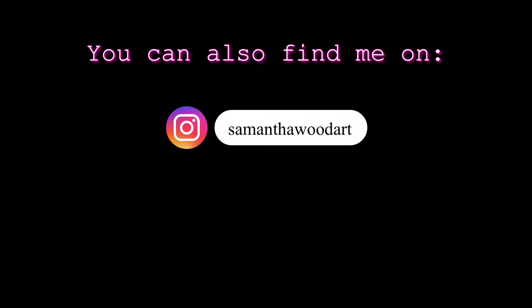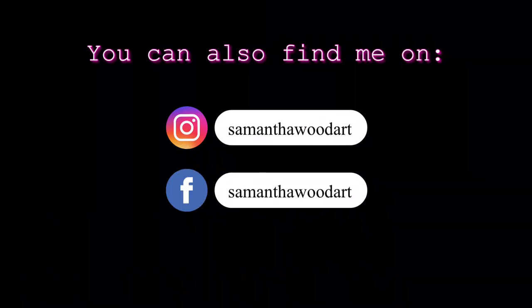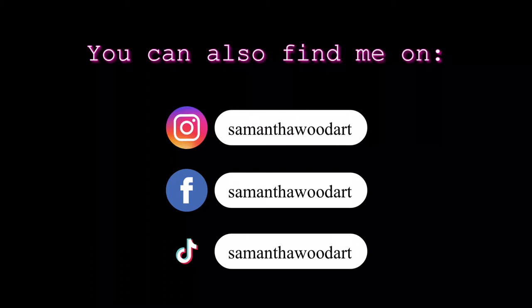You can receive that on my website at www.samanthawood.art — go up to the top where it says art class, click that, and fill out the form for email to request that extra bonus information and I'll email it to you. You can find me on Instagram, Facebook, and TikTok. On Instagram especially, I would love for you to share what you're painting and tag me so I can see what you're up to and what kind of art I'm creating.